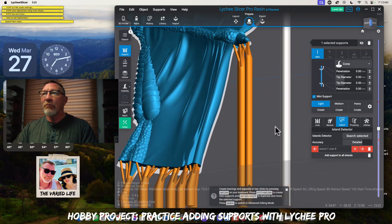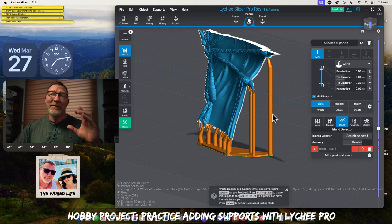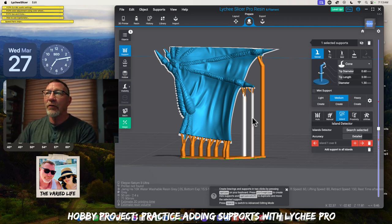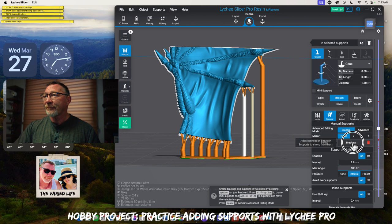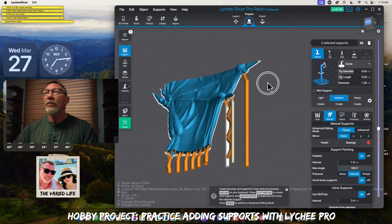Now I want to talk about bracings because they're very important. If you have this by itself and it's too high, it's going to wobble during the process. That's why bracings are important. If you have two supports — press and hold shift to select those two — we can add bracings. I try to group my bracings so they're together with similar supports. We go to manual, go down to bracings on the right, add bracing, and it adds those bracings. It helps with structure so that if it's a single support, it might get movement, which could cause layer shifts and might prevent the support from connecting to the print.